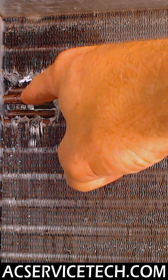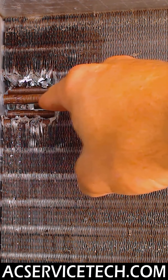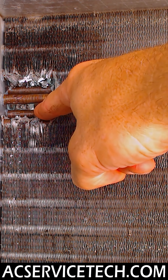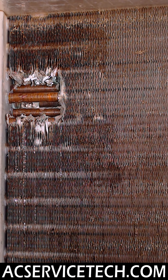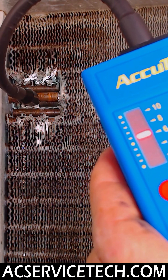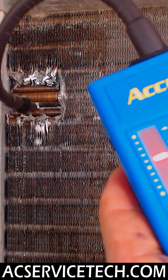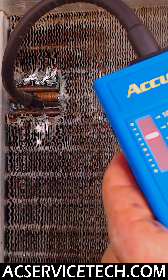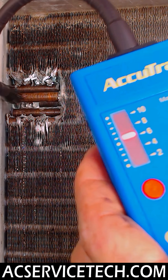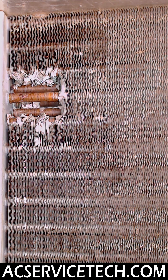Now we have the fins cut out and the highest reading that we found with the ultrasonic leak detector was the fourth tube down — that's this one right here — and you can actually see the leak. It's on the tube in the middle of the three-tube coil. You can even pinpoint the leaks with the ultrasonic leak detector, then after you find the leak, you just go ahead and add a little bubble leak detector in order to pinpoint it down even further.